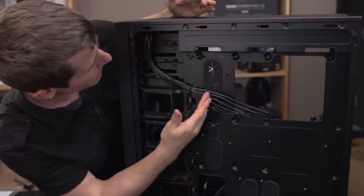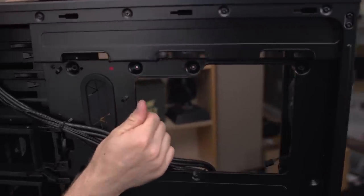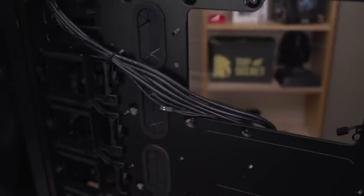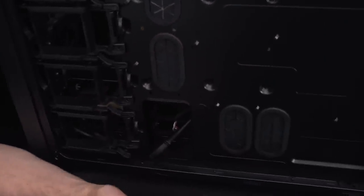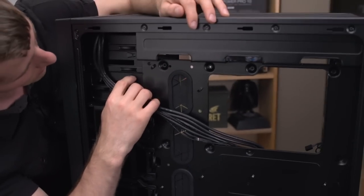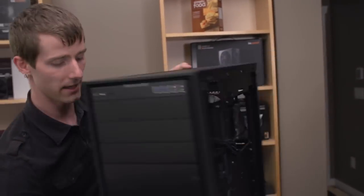On the back of the motherboard tray, Corsair has done a lot of folding and bending to reinforce it — so in spite of the very large cutout, it's pretty solid. There's a bit of toolless functionality for the 5.25-inch bay, but you can install screws as well.